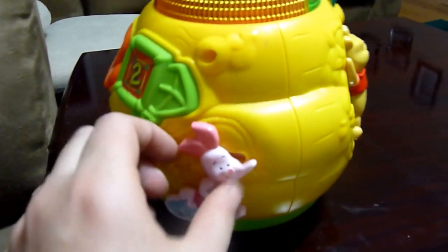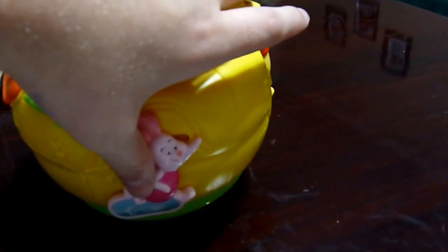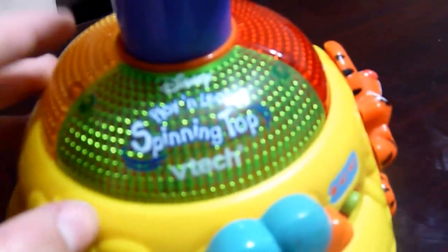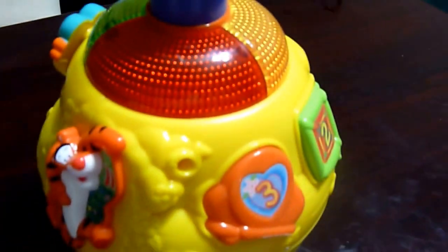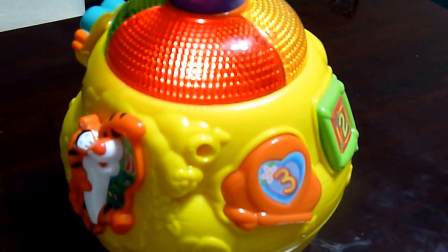Piglet slides. And that's it for the buttons on it. It lights up at the top, and if it's not played with for a little bit, it will shut off until something is pressed.